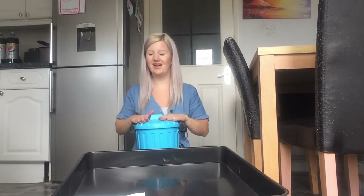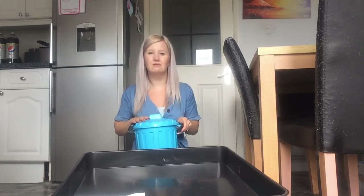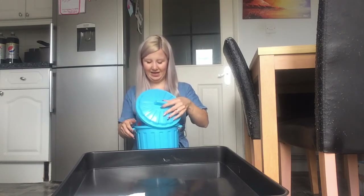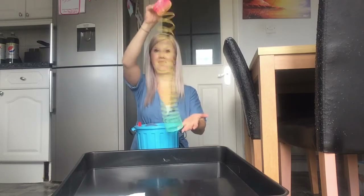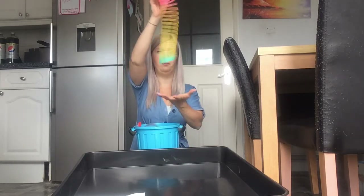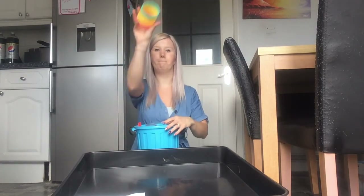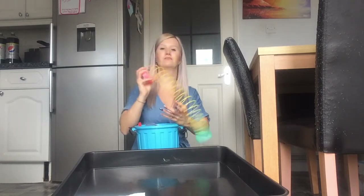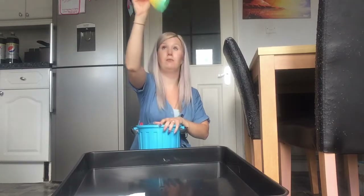I've got something in my bucket, in my bucket, in my bucket. I've got something in my bucket, I wonder what it is. What is it? Oh, it's a slinky! It's a slinky. Ready, steady. Boing.